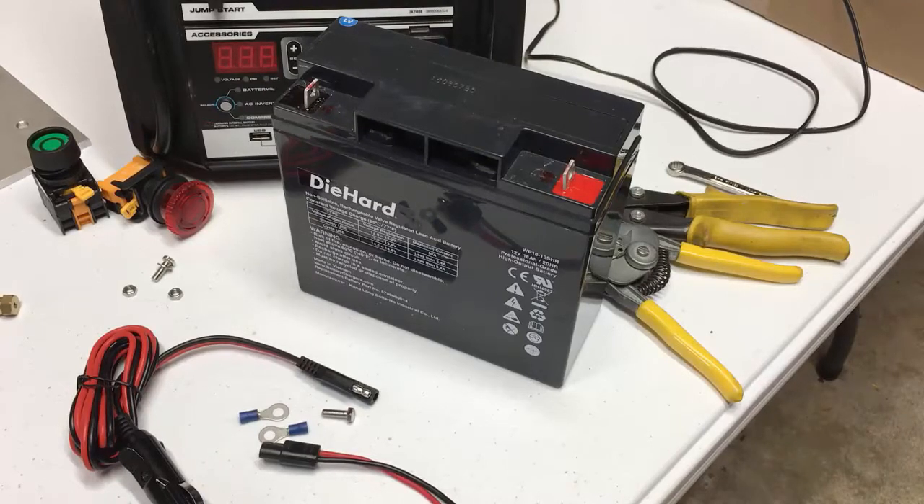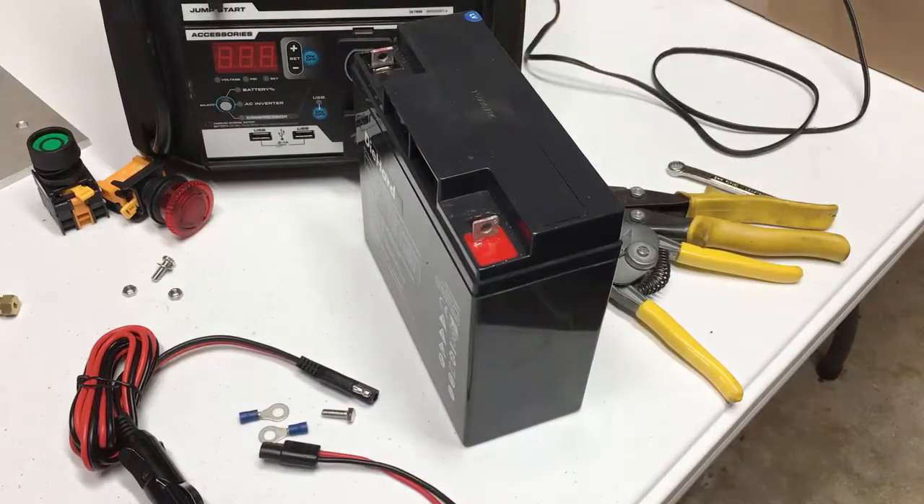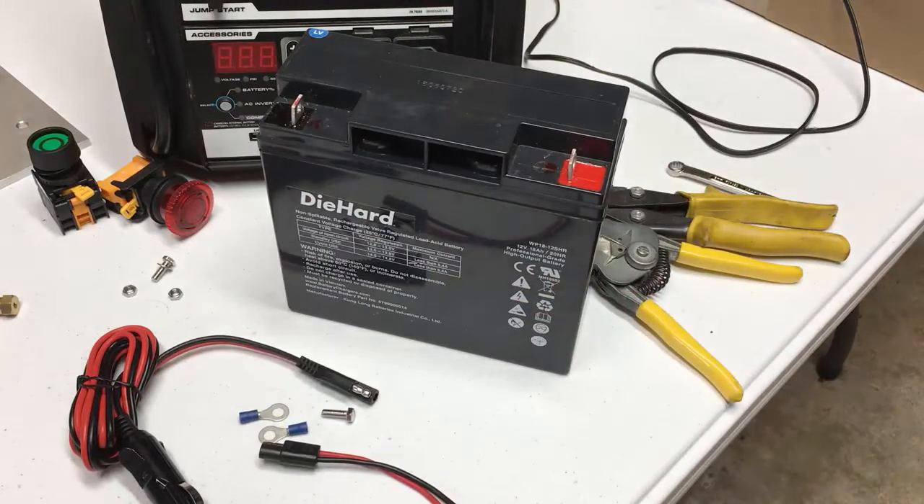Odyssey Camper here with the last installment on these diehard battery packs. Before I go, I want to show you how you can add an extra battery and have double the capacity out of one of these battery packs. This method will work with either the diehard or the shoe marker that I've talked about in other videos, and everything you see here you'll be able to get on Amazon through a link below, or at your local Ace Hardware, including the battery.